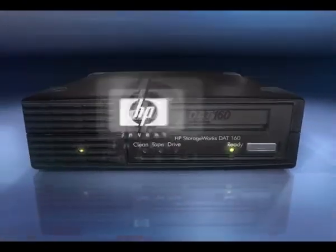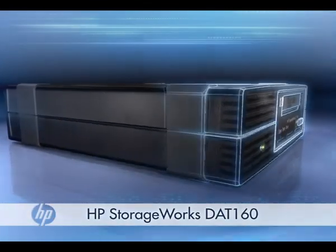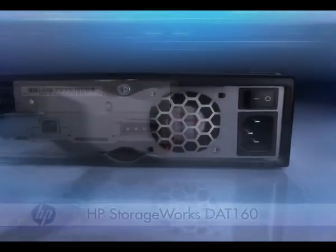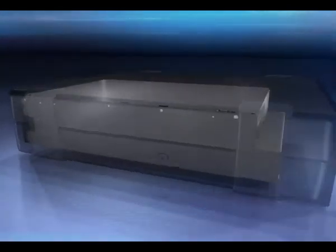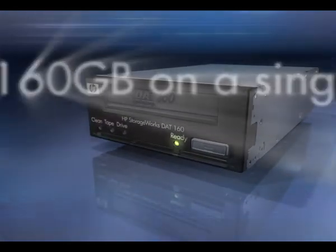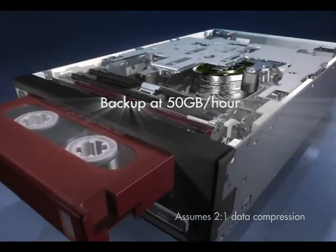Keep your data protected with the HP StorageWorks DAT160 tape drive. Designed specifically for the small or medium business, remote office, or workgroup, the DAT160 offers remarkable capacity and performance with up to 160GB compressed data per cartridge and speeds of around 50GB per hour.